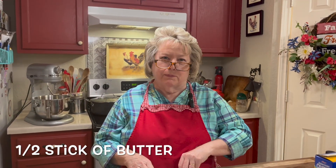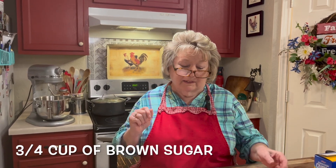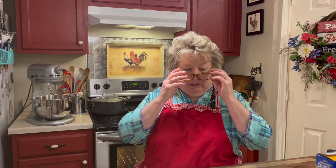Hi, welcome to Simply Country Cuisine. What we're going to do first is incorporate a half a stick of butter and three quarters of a cup of firmly packed brown sugar in my stand mixer.